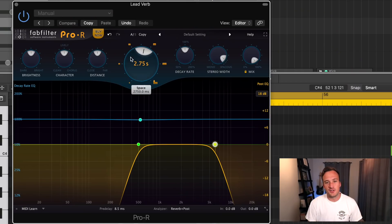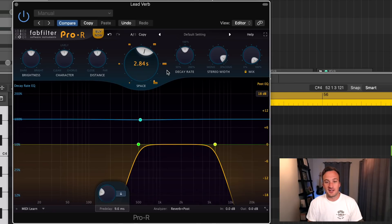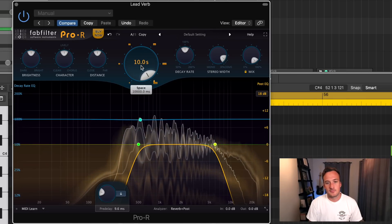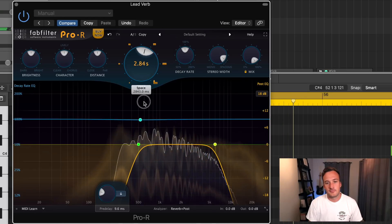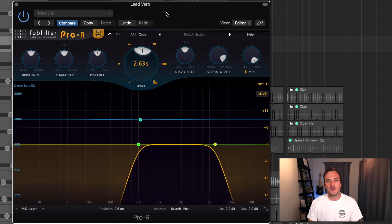So you obviously have all the basic reverb controls in here like decay time, pre-delay, stereo width, mix, all that. But one thing I actually don't like about this reverb is it only goes up to 10 seconds of decay time. And you're probably thinking, why would I ever need more than 10 seconds? Well, I usually use really long decay times to make atmospheric sounds. The fact that I can't do that with a $200 reverb plugin sucks.